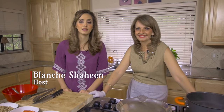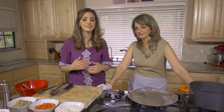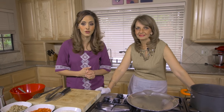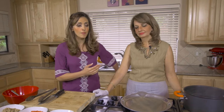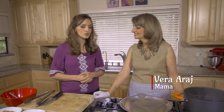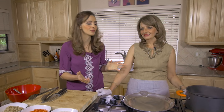Hey guys, I'm Blanche and welcome to another episode of Feasts in the Middle East. We're gonna do an awesome recipe. Now you might have heard of stuffed cabbage rolls - they're popular in Europe as well as the Middle East. Today we're gonna do a Middle Eastern version called melfouf, which literally means rolled, and we're gonna make it melfouf siami, which means without meat. It's a special recipe by my lovely mom.